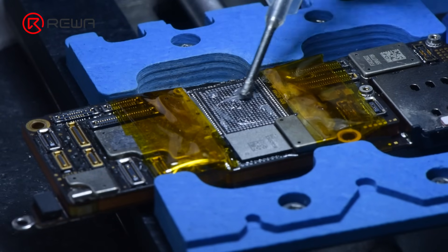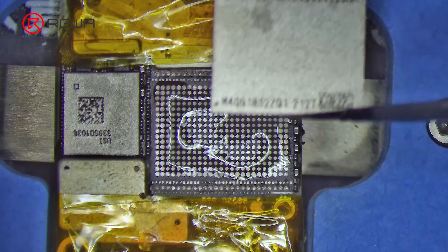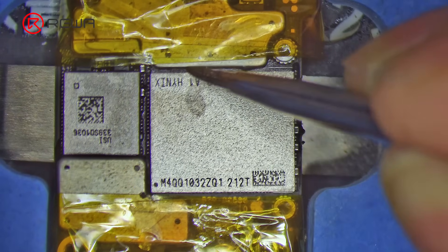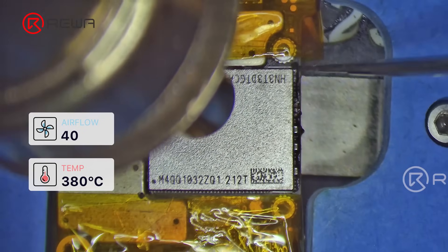Next, we need to solder the new NAND. Apply some paste flux to the bonding pads and put the NAND in position. Solder with the hot air gun set to 380 degrees Celsius, air flow 40.